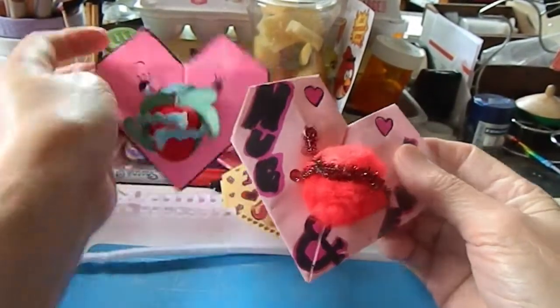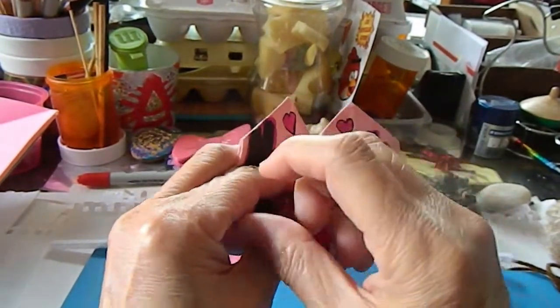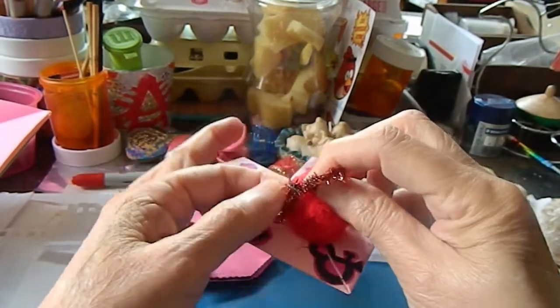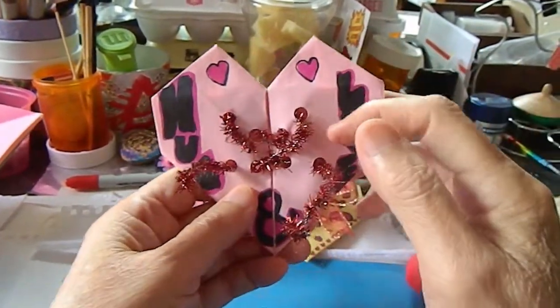There are many ways you can do it — this way or this way. The main idea is, if you're doing this for little kids, it might be easier to use a pipe cleaner.